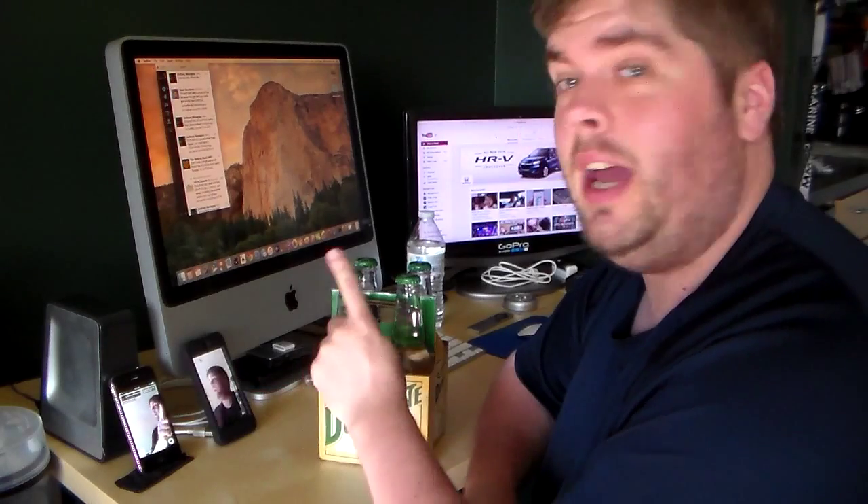Hey guys, back here with another first taste test. We also have people on Meerkat and Periscope joining live for a behind the scenes look of this video.